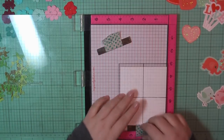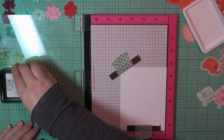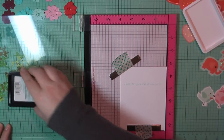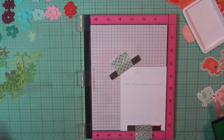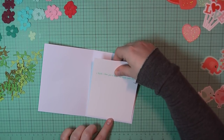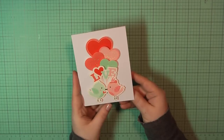For the inside, I'm again stamping on a Neenah panel trimmed to four by five and a quarter. I'm going with the sentiment 'I think I love you a little bit more each day,' and I'm stamping that out with Lawn Fawn minty fresh ink. I'll add some double-sided tape on the back of that panel, place that on the inside of my card base, and that will complete card number seven.